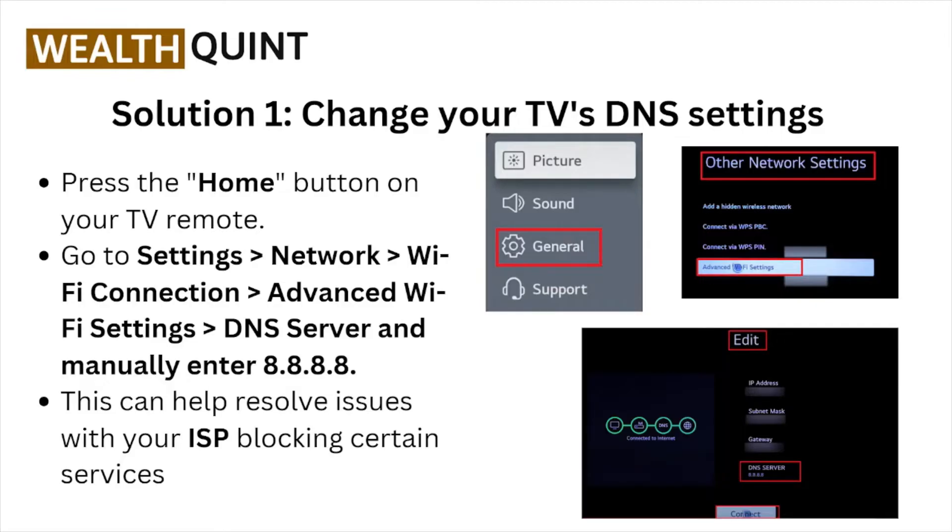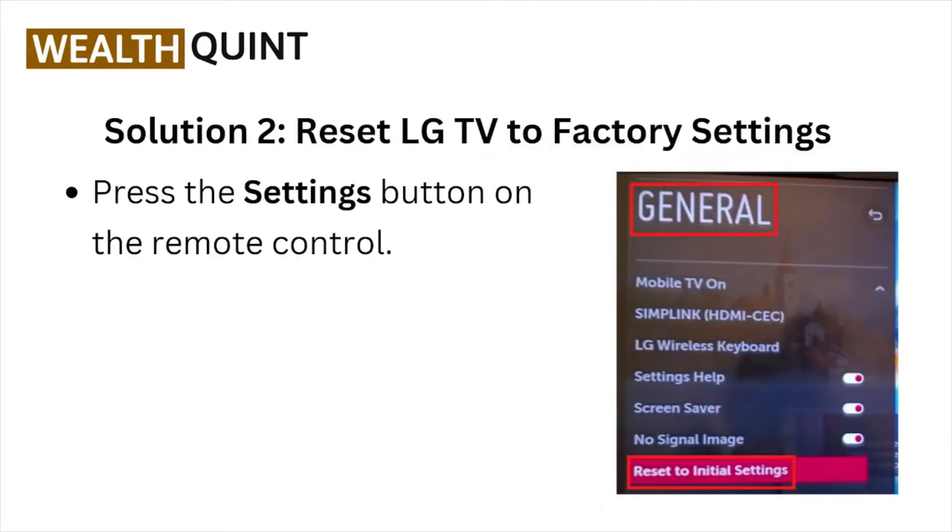Solution number one: change your TV's DNS settings. Press the home button on your TV remote, go to Settings, Network, Wi-Fi Connection, Advanced Wi-Fi Settings, DNS Server, and manually enter 8.8.8.8. This can help you resolve issues with your internet service provider blocking certain services.